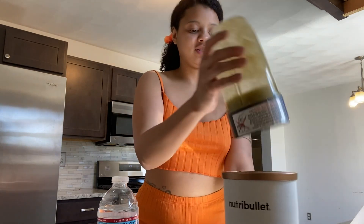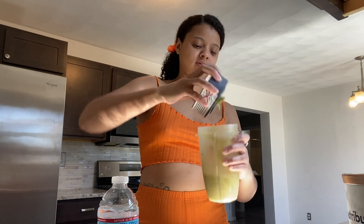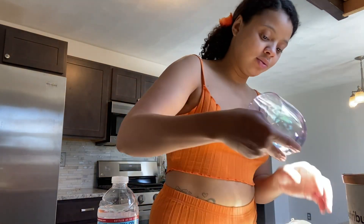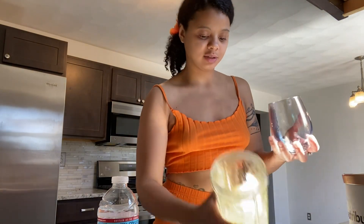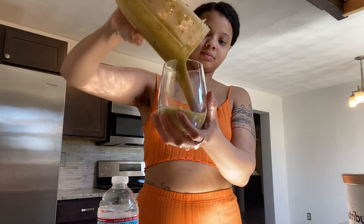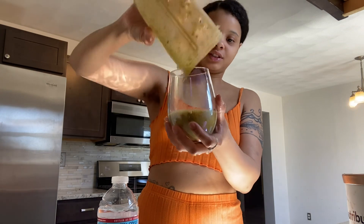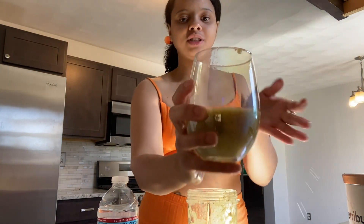I think it's going to be great. I think it might have a lot of guava and kiwi taste — that mango didn't have nothing. Oh my God, it was so slippery after washing it. I'm glad the glass didn't break. Okay, we're not even going to think about how little it is, because it's still going to be good. Cheers — I just spilled some.